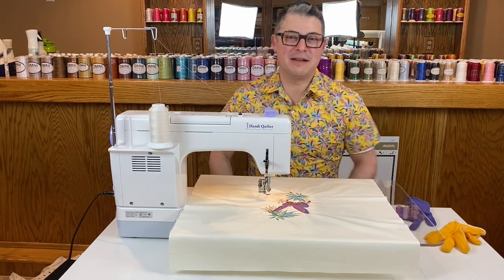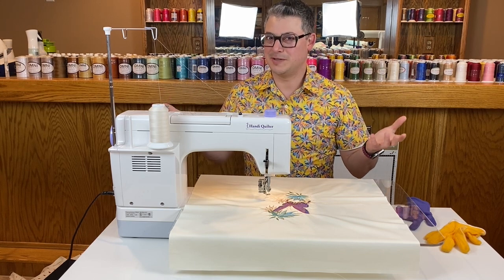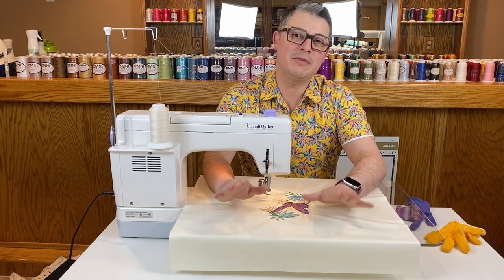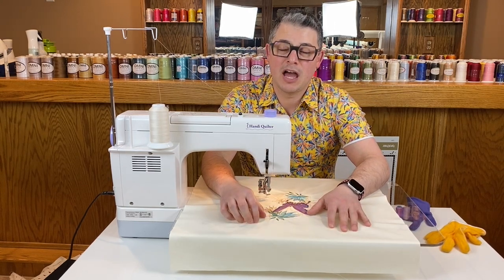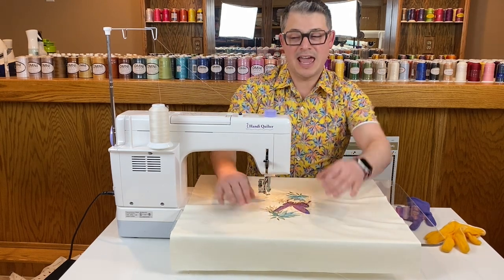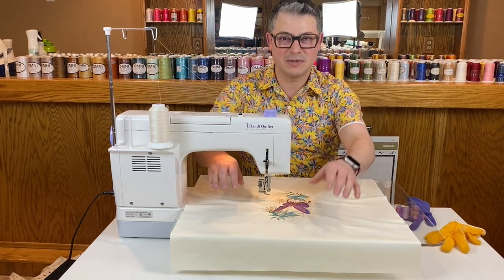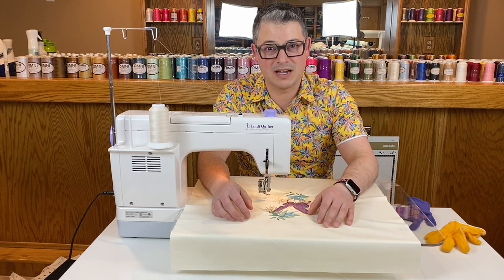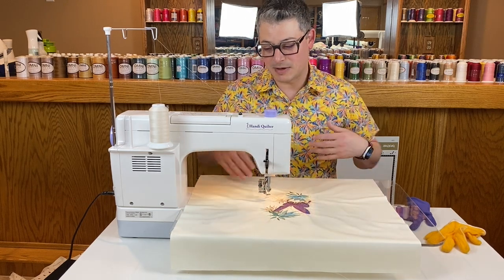Hello everyone, it's Adam Ratlick with Adam's So Fun, and welcome back to the channel. We're doing something a little different today — I'm going to do some domestic machine quilting. I have a long arm and I love being on the long arm, and I will domestic machine quilt sometimes when I have to, if the project's really small. Even then, most of the time I'm going to toss it on my long arm because I'm better at the long arm than on the domestic.